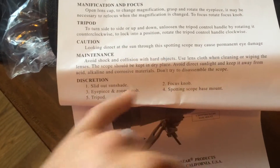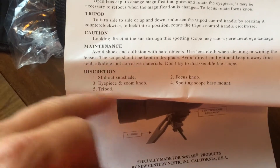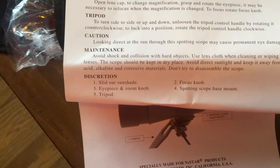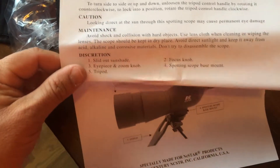It says never look through direct sunlight. Avoid shock or hard collisions. Use the lens cloth that is in it to clean the lens. Keep it in a dry place.